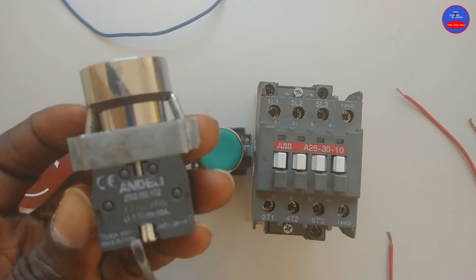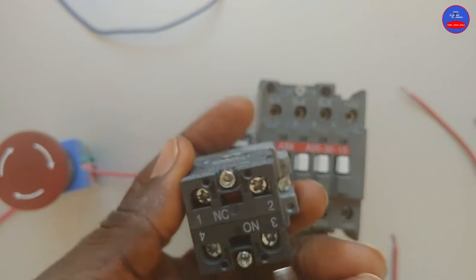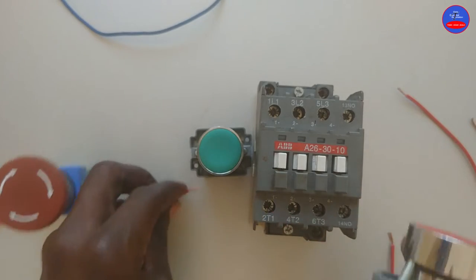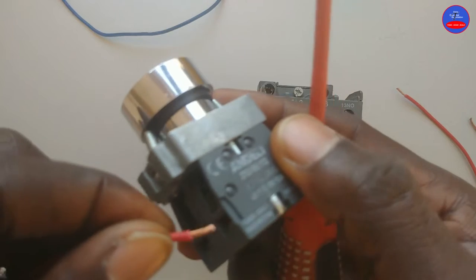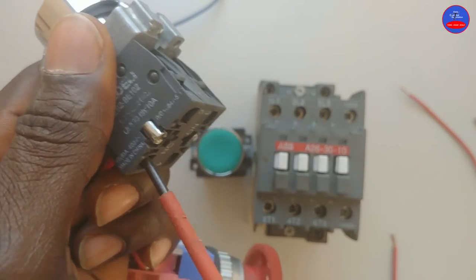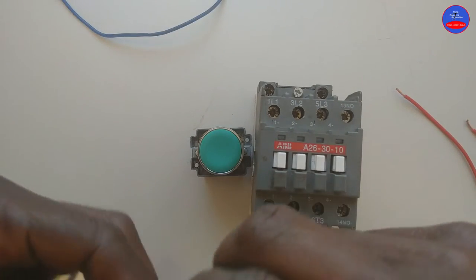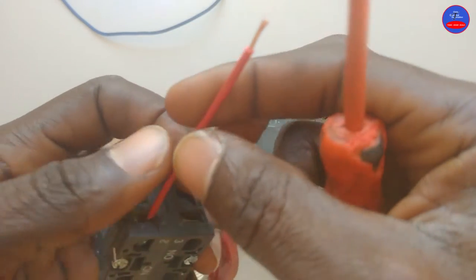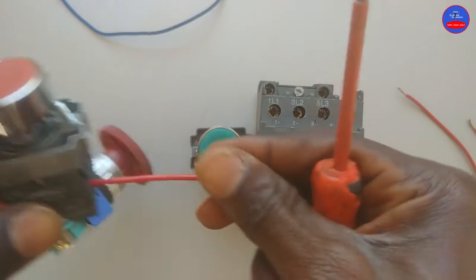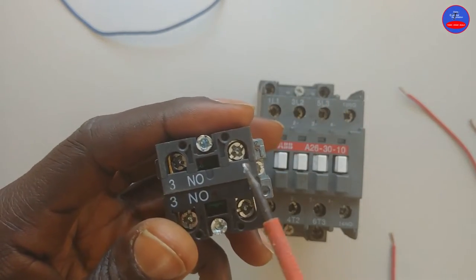For the stop button, we are going to use the normally closed section. That is terminals one and two. From terminal two, it goes to the start button — that is terminals three and four.